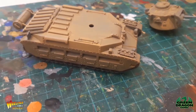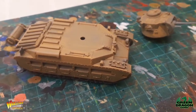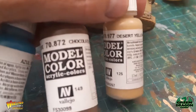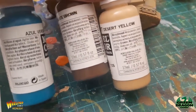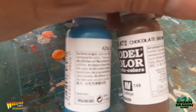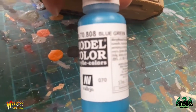Hi guys, so last week I said I'm going to paint the Matilda, so this is just going to be a couple of parts as I'm going along as I'm painting it — this is the first part. I've got the colors; these are the three colors that are in the leaflet that you get with the Matilda tank. We've got the 977 Desert Yellow, the 872 Chocolate Brown, and the third coat is the 808 Blue Green.